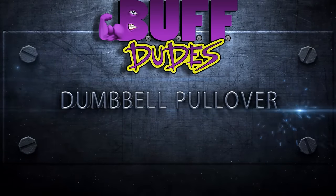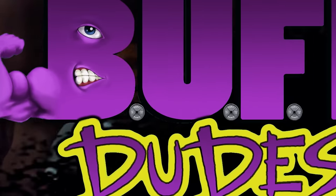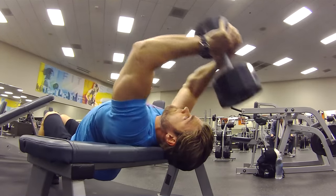Dumbbell Pullovers. Hey dudes, just got to the gym and I plan on doing the cross bench pullover.